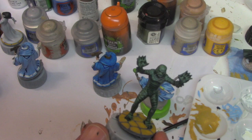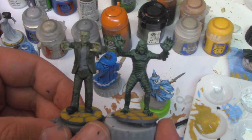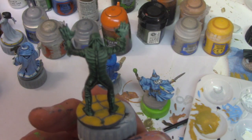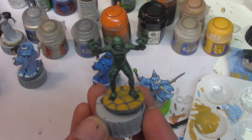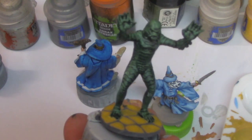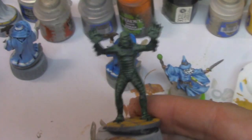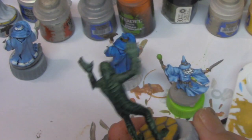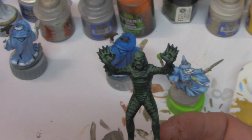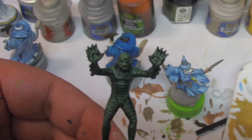I painted a few figures for the game Horrified and used contrast paint on the Creature from the Black Lagoon — actually, Mrs. Professor Dungeon Master painted it. That was done with one coat of Dark Angels Green. Tom's verdict: 'This is fantastic. The contrast paint works really well on monsters — it's nice and dark exactly where you want it in the folds of the flesh and the scales, and light on top. First-time painter, one coat application — that's amazing.'